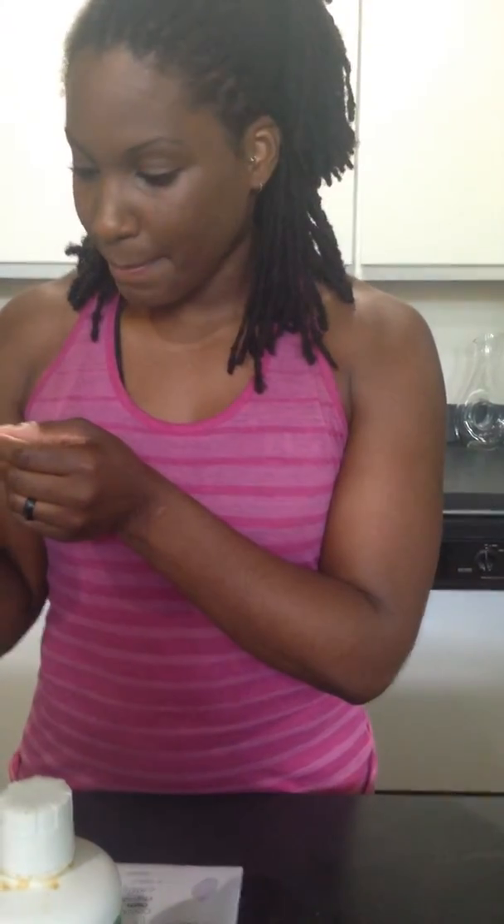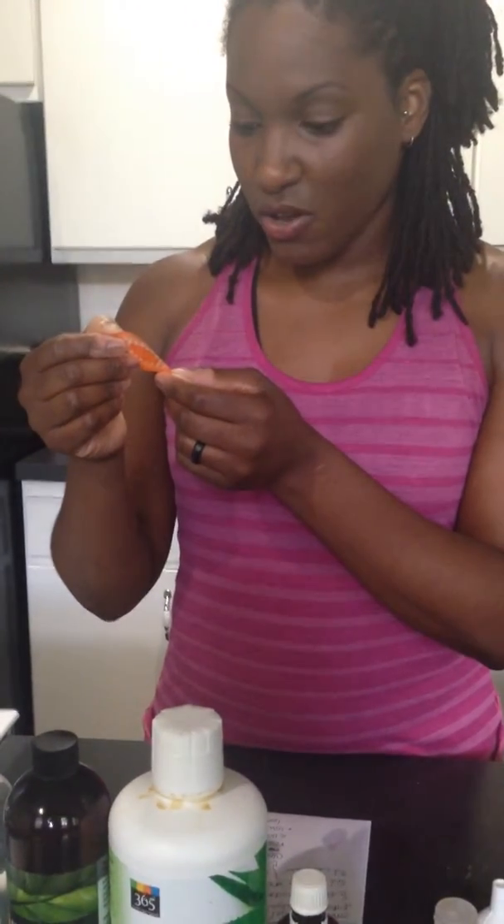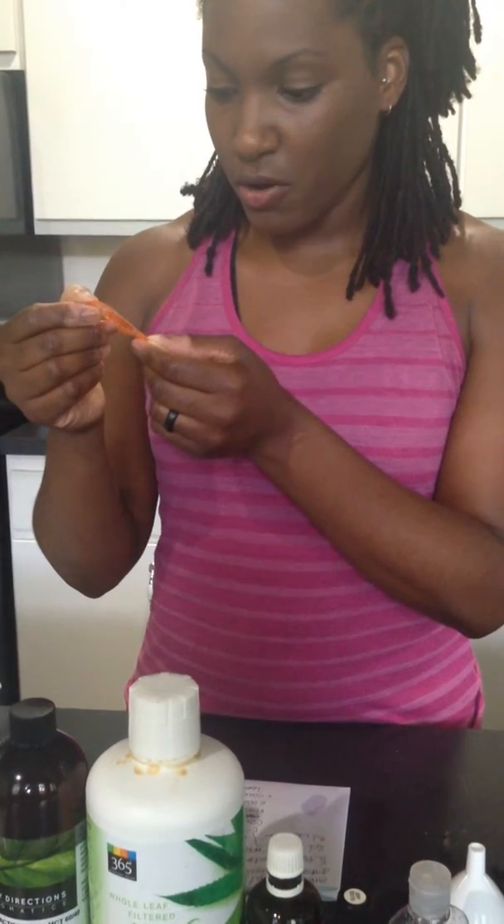I have a chemistry background. Here are the ingredients: Benzophenone 4, carbomer, DNC orange number 4, fragrance, glycerin, isopropyl alcohol, isopropyl maestrate, propylene glycol, tocopherol acetate, and water. However, I have no idea what that means or what they do, but apparently they make hand sanitizer when you put them together.